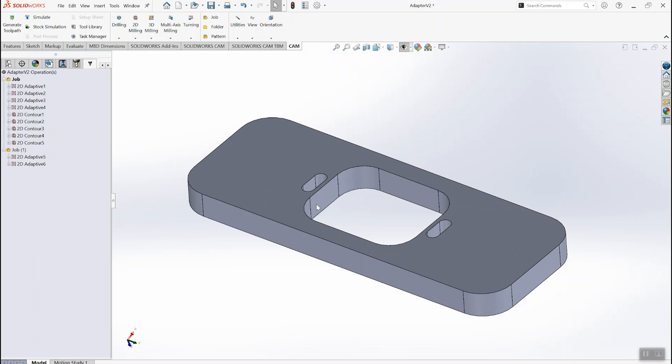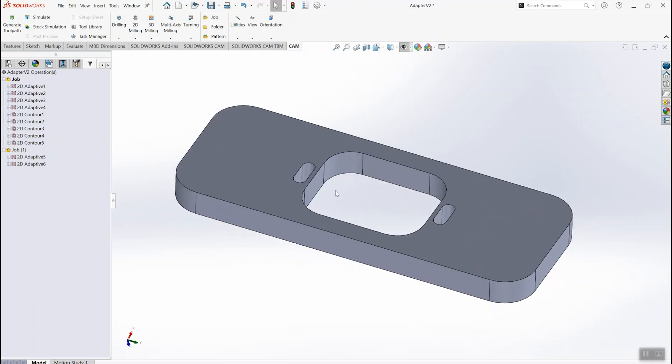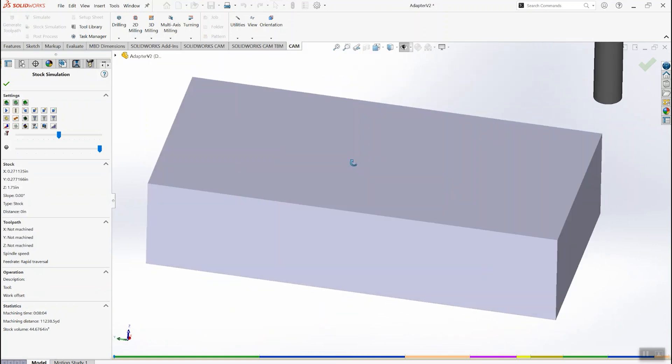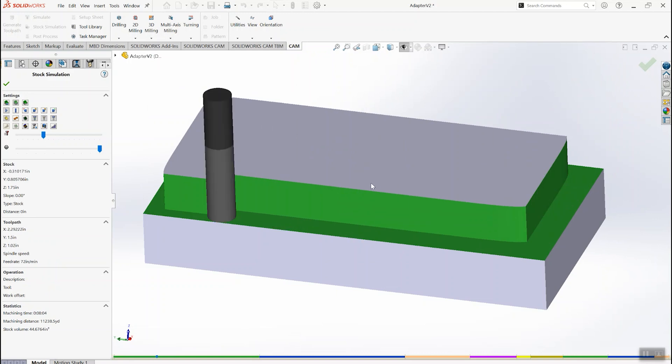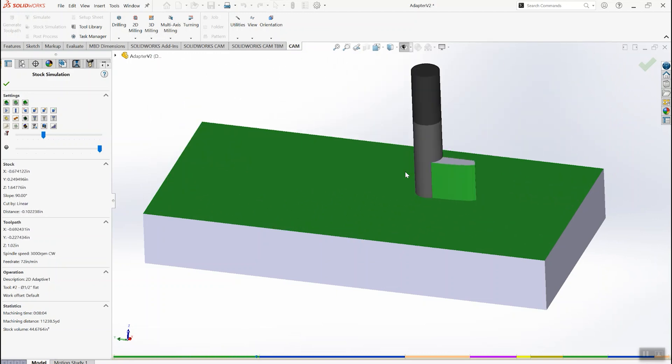This is HSMWorks, a plugin for SOLIDWORKS made by Autodesk, and it's identical to Fusion CAM under the hood. So if you're used to Fusion CAM, all the tabs and the feeds and speeds will be the same. Let's just do a quick stock simulation to show you guys what we're hoping to end up with — we got it upside down here. We're coming in with a half inch three flute aluminum end mill cutter. This is a cutter designed for aluminum, not for wood, and it works just great.